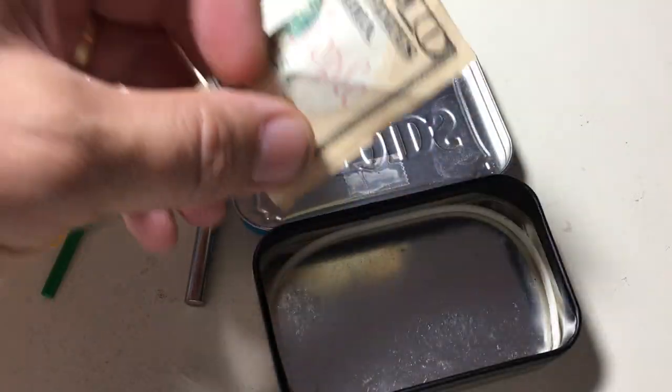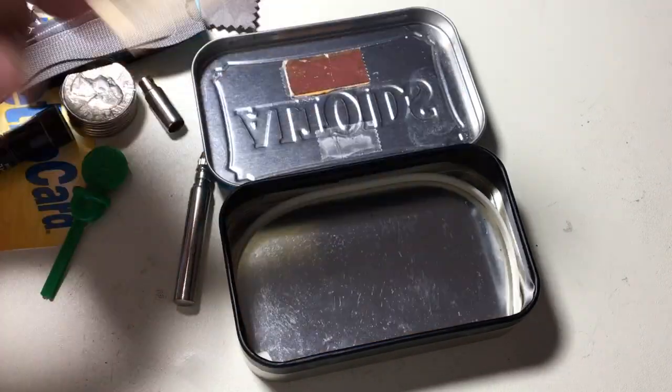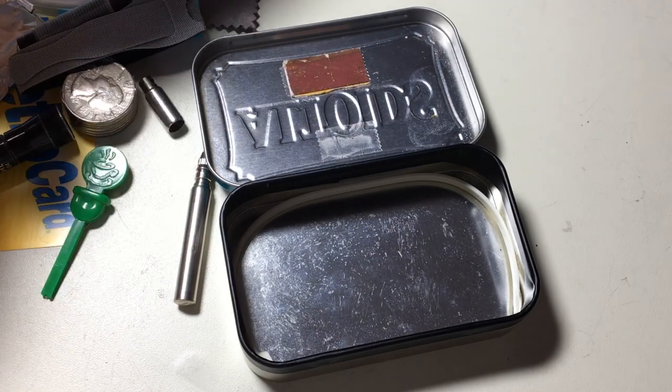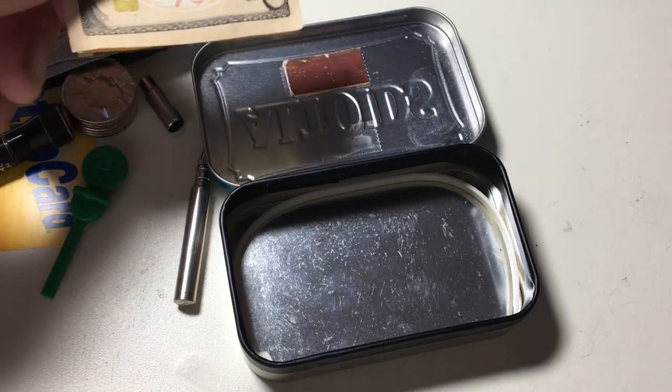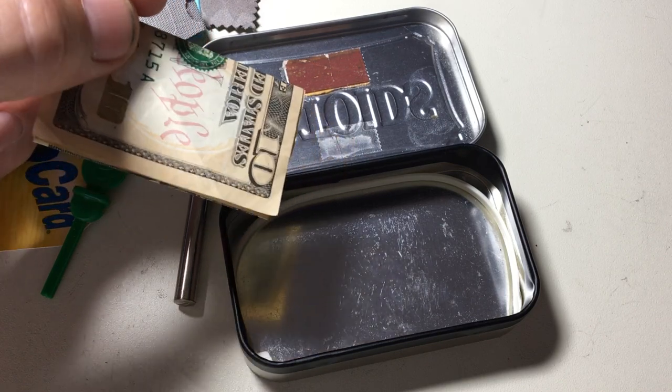Last but not least, a little $10 bill in the bottom for unexpected expenses. So that's my EDC. Thank you very much for your input and your ideas, particularly the tape around the edge for making it fit very tightly. All the best.